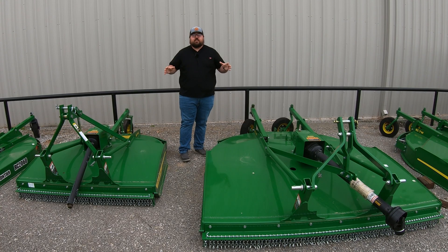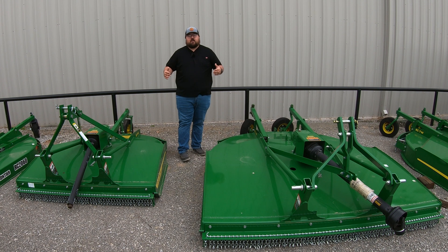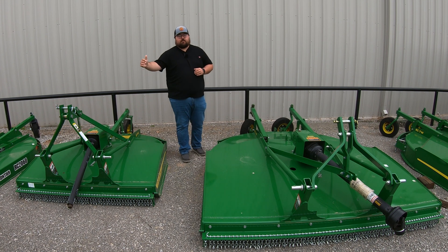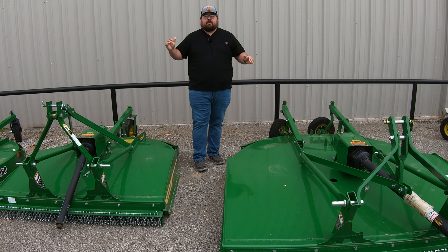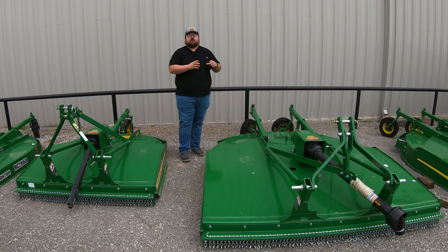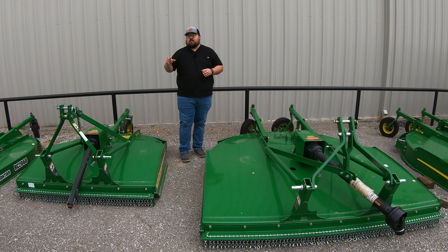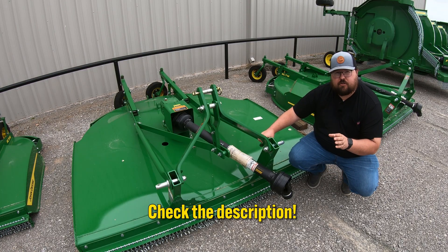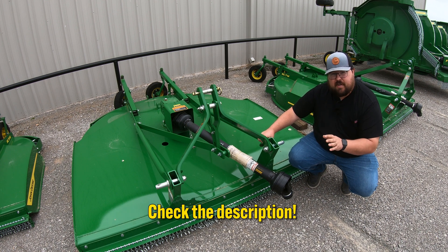Here's a good example of two of our rigid decked machines. To my right is an RC5M and to my left is an RC7M. You can definitely tell that there are two feet of difference in the cutting width of these machines. These are made for that mid-duty style of cutting and are picked up with the three-point of your tractor. They also have varying PTO horsepower ranges, so you need to make sure that you know the PTO horsepower of your tractor as well as the lifting capacity of the rear end to make sure you're getting the right machine. I'll leave those weights and PTO horsepower ranges down in the description below.